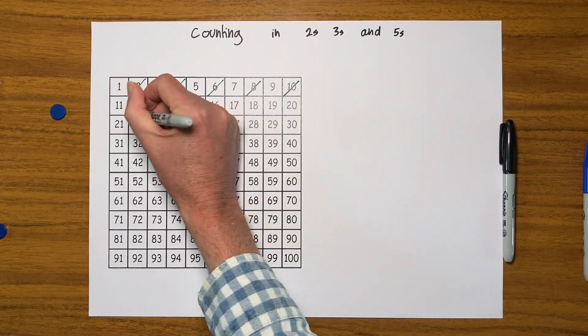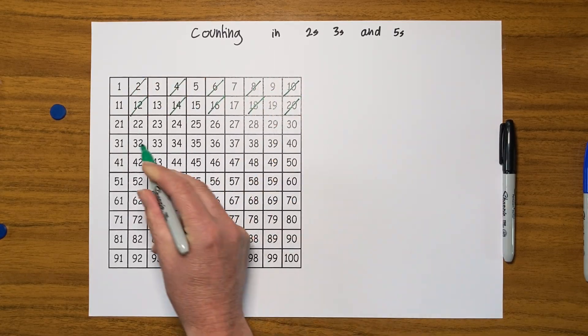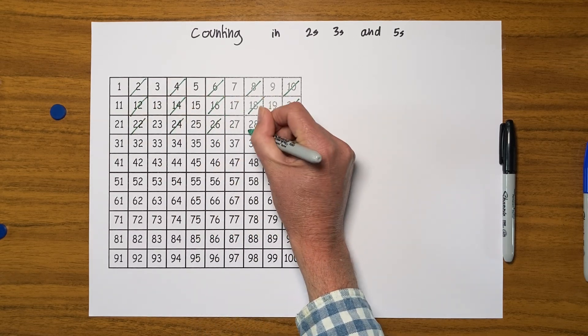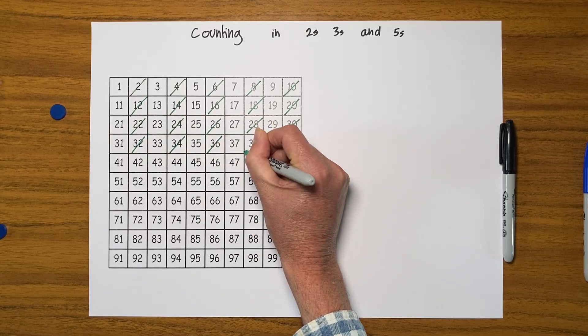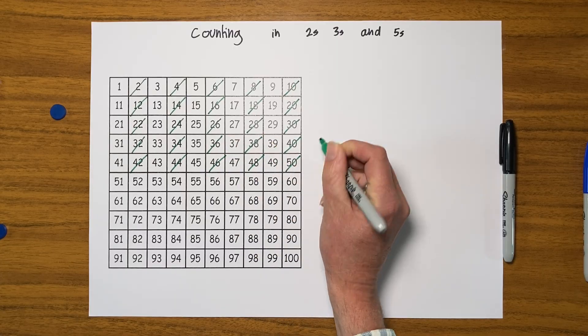I can carry on: twelve, fourteen, sixteen, eighteen, twenty. I could keep going the whole way through until I have this whole square completely filled in, counting in twos.